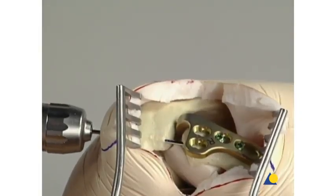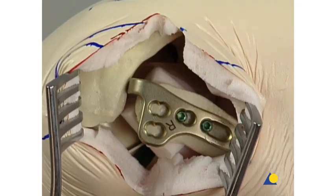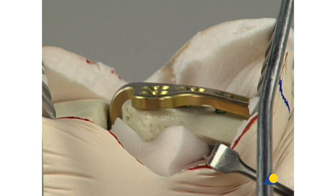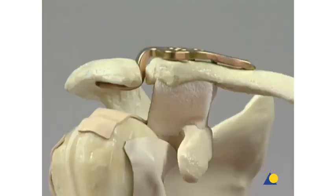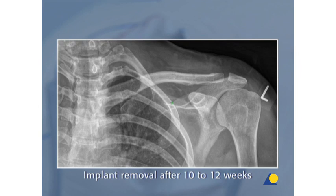The K wire used for temporary fixation is removed. The correct final position of the implant can be seen here. The implant is usually removed 10 to 12 weeks after implantation and healing. It is recommended that the LCP clavicle hook plate be removed to prevent osteolysis of the acromion or impinging on the rotator cuff.